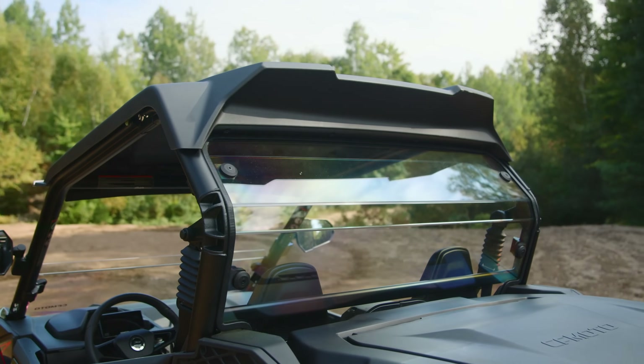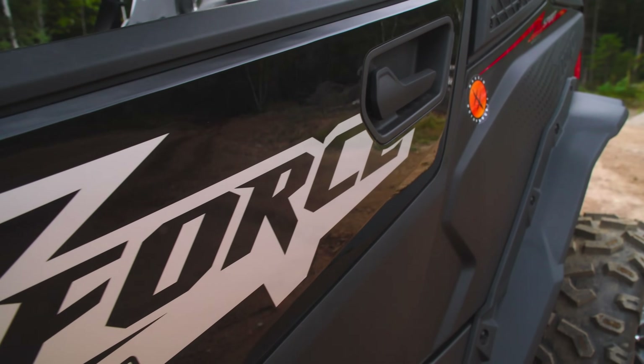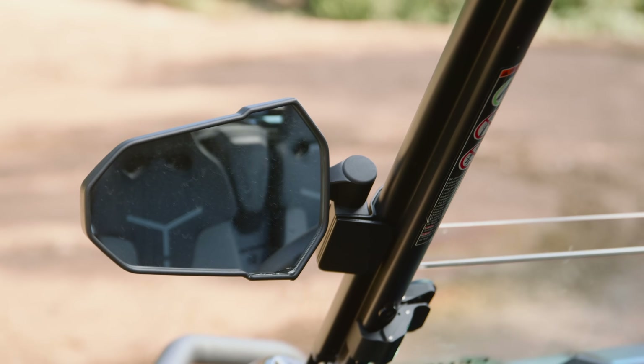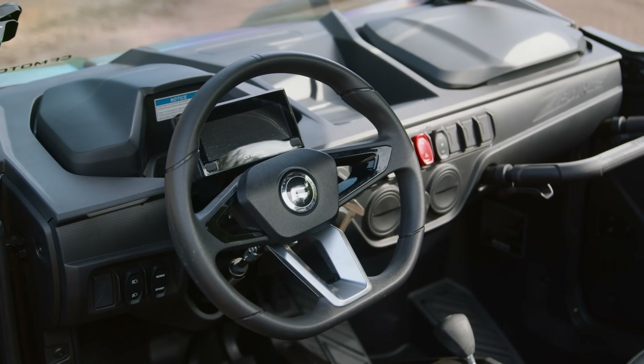Similar to the Trail, the Sport comes standard with a roof featuring a drip edge, and these beautifully crafted doors that are finished on the inside open and close easily, and are rubber sealed to keep out trail muck. There's also mirrors, a 3,500-pound winch, and the cab features comfortable seats, tilt steering, and CFMoto's gorgeous and easy-to-read instrumentation. I'm a fan of this display, and it should be motivating other manufacturers to step up their game.